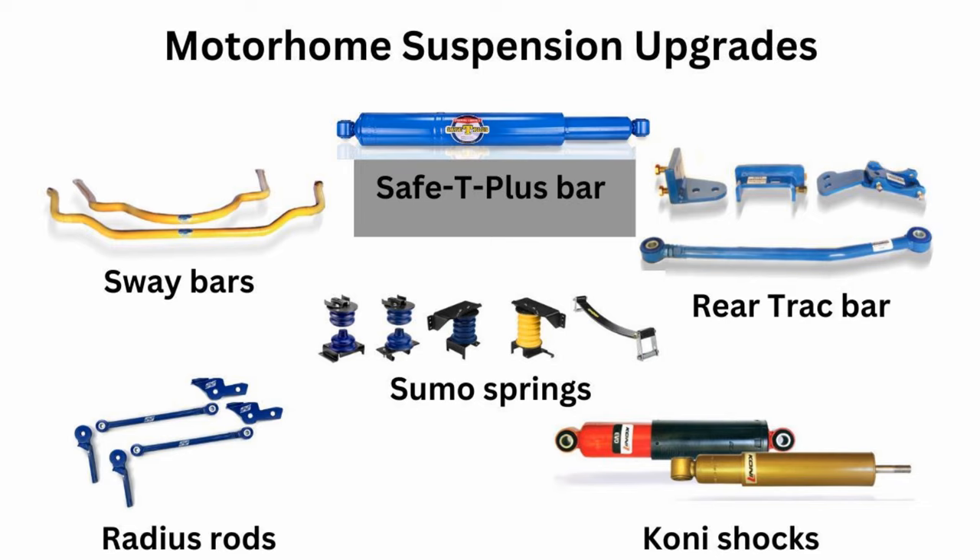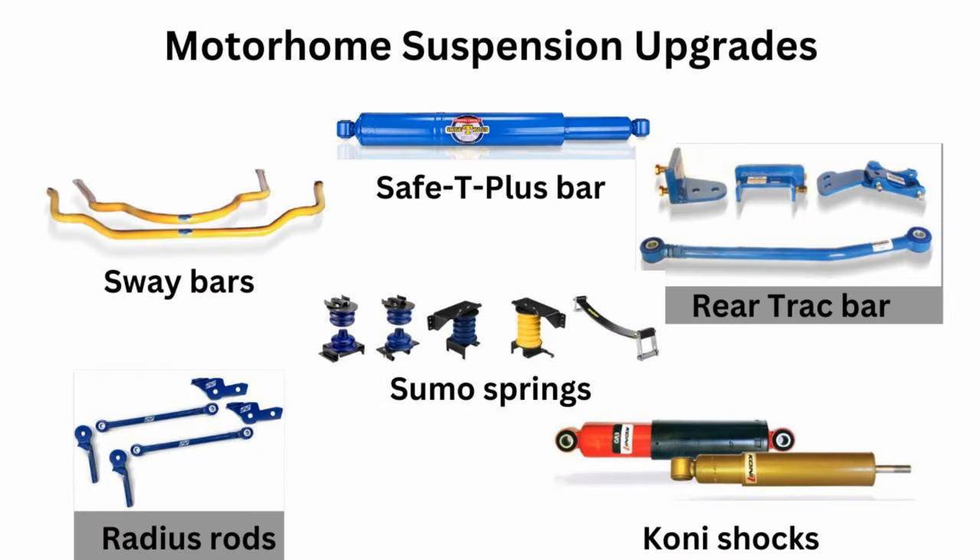Here is what I learned and what they recommended. They always recommend a Safety Plus bar installation for most people, and it really does help with steering while also being a safety measure — so that's a great place to start. If your coach is exhibiting tail wag and wandering steering, they recommend radius rods for the front and a track bar for the back. That will lock down that suspension and keep it moving in a straight line.